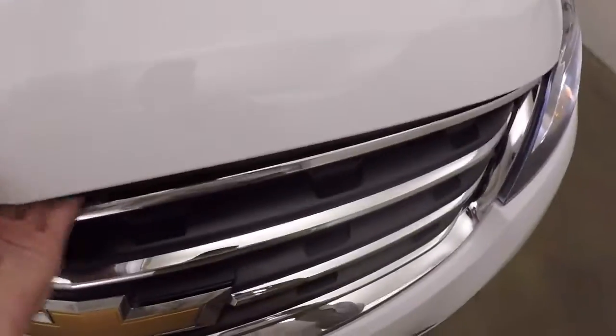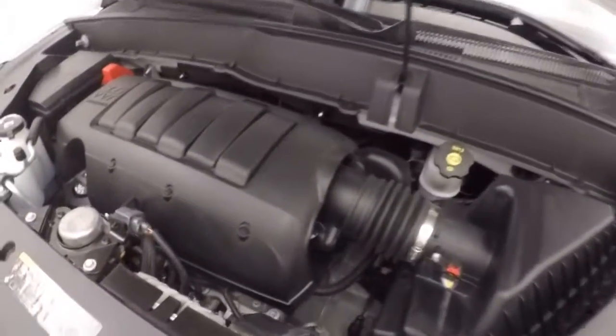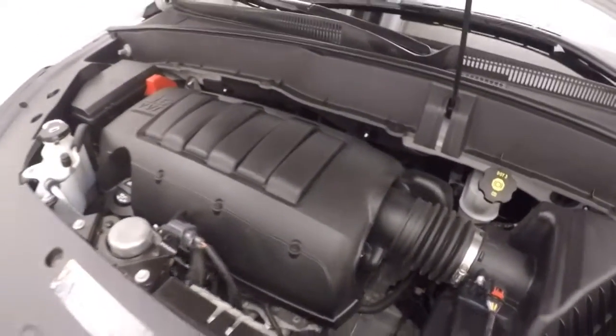Let's go look underneath the hood. Nice alloy wheels, good tires. Under the hood you've got your 3.6L V6 — nice and strong, nice and smooth. Good on gas.